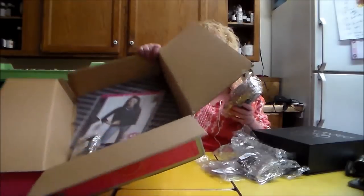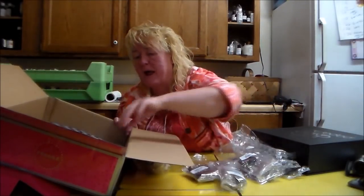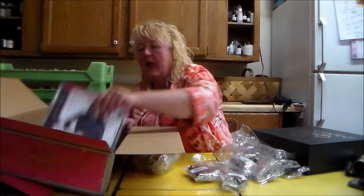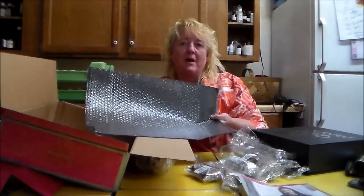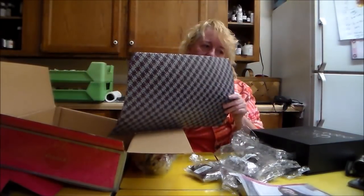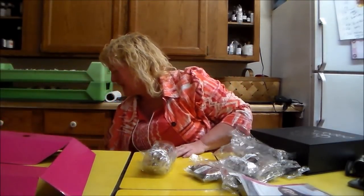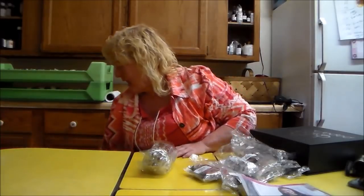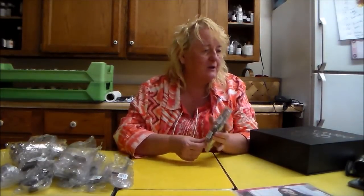I've got a customer, so I'll take a break and come back. But I wanted to show everybody this stuff. I'm going to move this out of the way. This is jewelry, and all this jewelry you sell for $5 a piece, and it's all nickel-free.